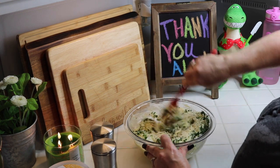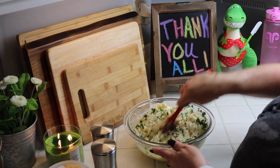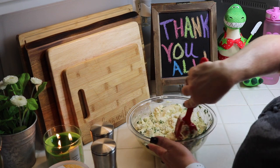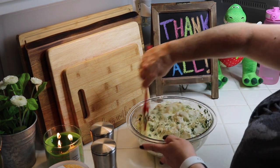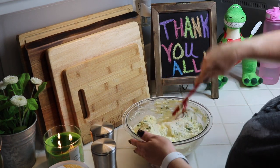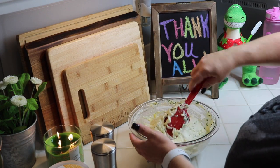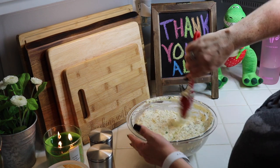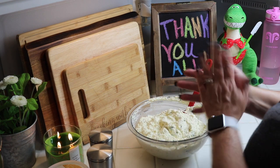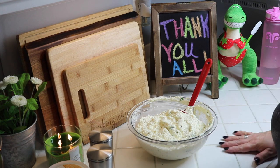Fold everything together without flinging it, and just get it nice and incorporated with the egg. That's your filling right there — perfect! I'll go ahead and clean up and set everything up so we can put this together and have some fun.